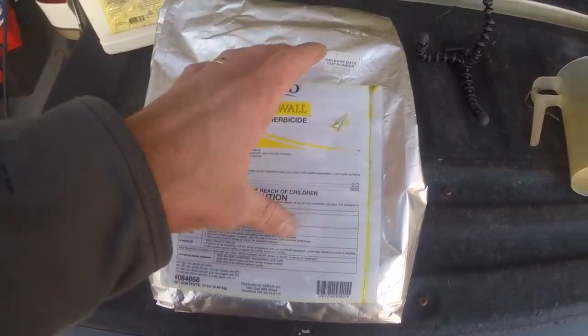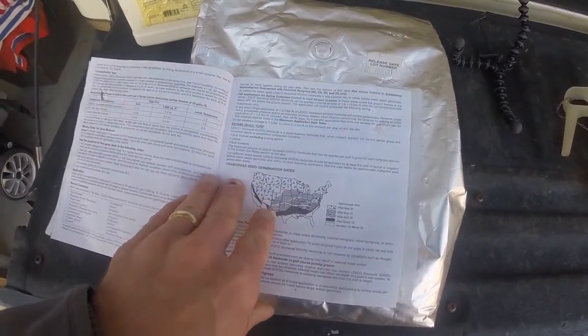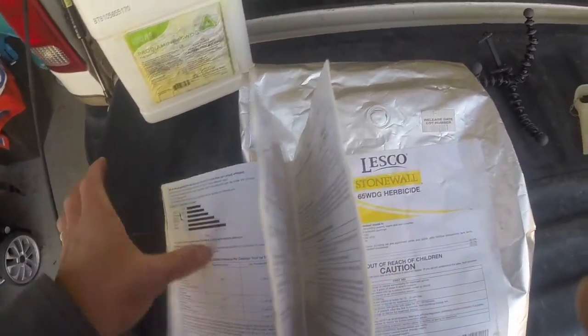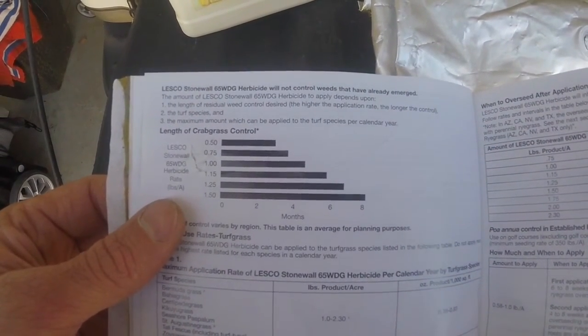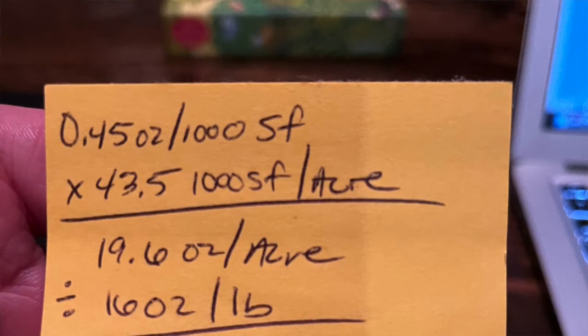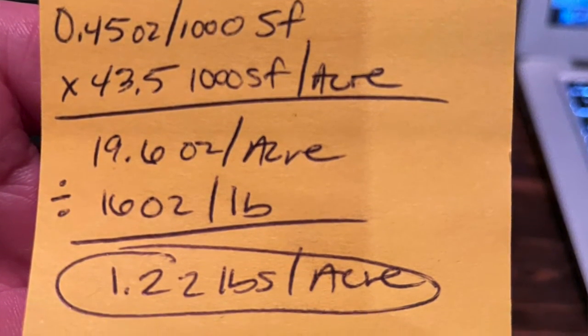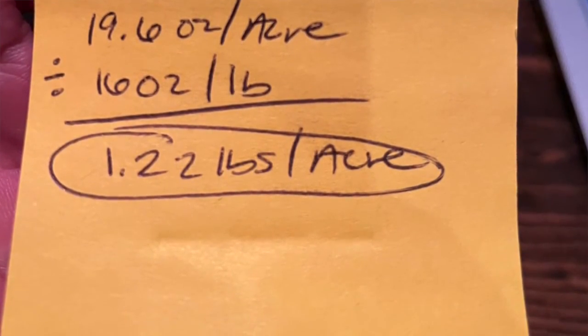I just wanted to show you a couple key points in this label — it's always good to read your label. It tells you exactly the rates you can apply and a yearly maximum, but it's also got this chart that tells you how the pre-emergence is working. So for this Zoysia, we're going to be applying it at 0.45 ounces per thousand square feet, which equates out to 1.25 pounds per acre. The more you apply the Prodiamine, the longer it lasts in the soil. At 1.25 pounds per acre on this chart, that's about seven months — well into summertime, around September, before this stuff starts to wear off.